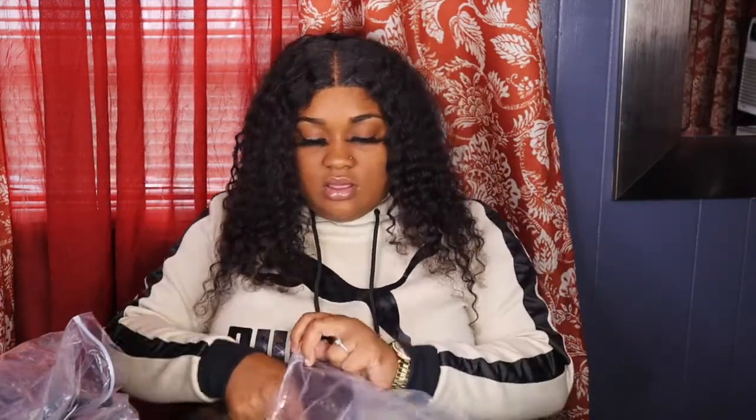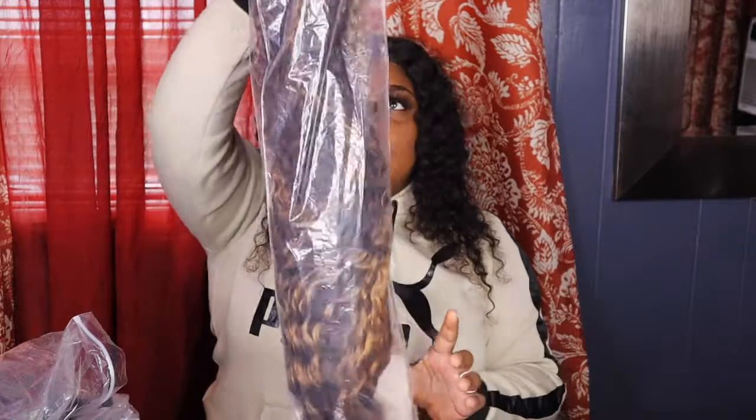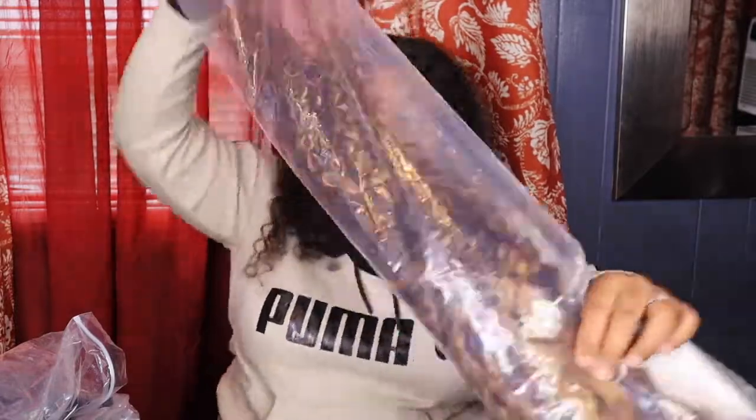But y'all should definitely shop at shopmaybeauty.com, and if y'all got any questions, just let me know. I love answering y'all's questions. Tell me if y'all rather me install this wig on myself on camera, or have my hair installed by somebody else.